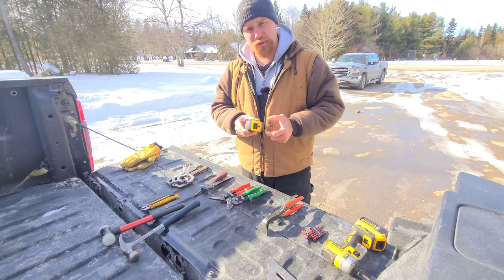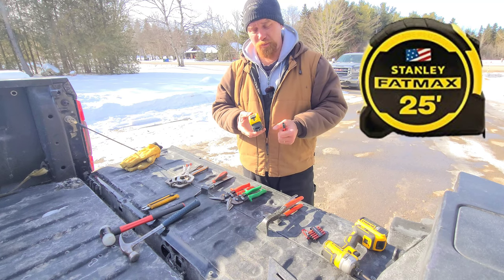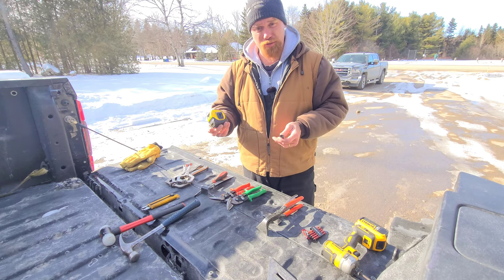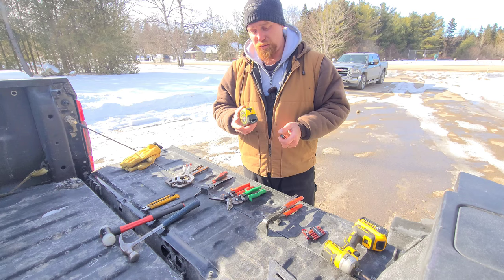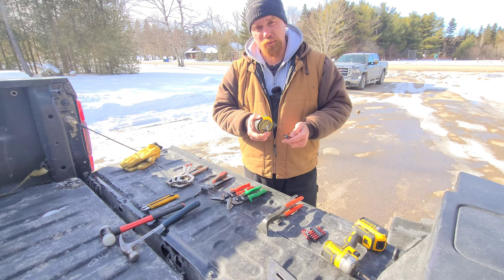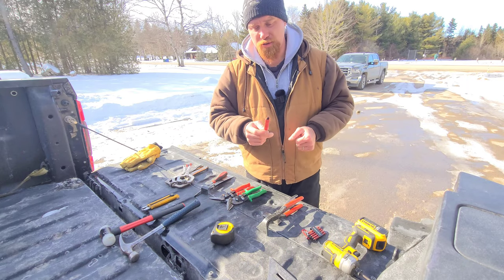Number three on the list, we have a measuring tape. It's very basic level, but you're definitely going to be carrying these with you throughout the duration of your career. So definitely invest in something high quality. A 25 footer will be just fine, as well as a nice sturdy pencil to have with you also.